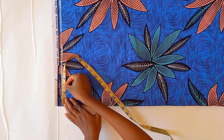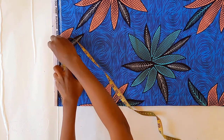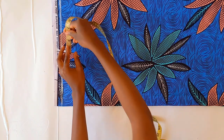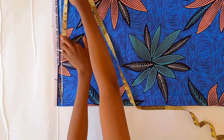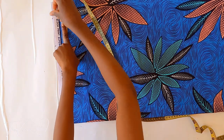On the shoulder line, mark out your shoulder length — mine is 8 inches. From that 8-inch mark, mark your sleeve length, that is how long you want your sleeve to be. Mine is also 8 inches.